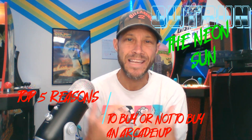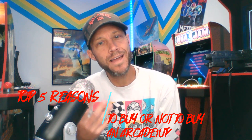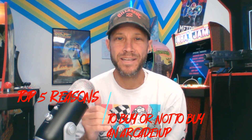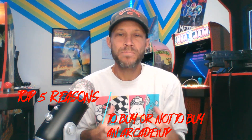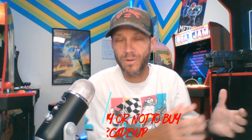Hey guys, thanks so much for joining me again. I wanted to offer a video on the top five reasons on why I think you should get an Arcade 1-Up cabinet. Now, this does come with a disclaimer. I realize a lot of you may have already purchased one, but this video is primarily for those who are at least on the fence, maybe purchasing more or maybe purchasing their first cabinet.